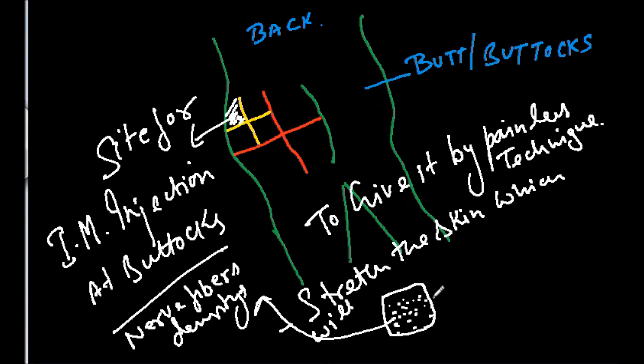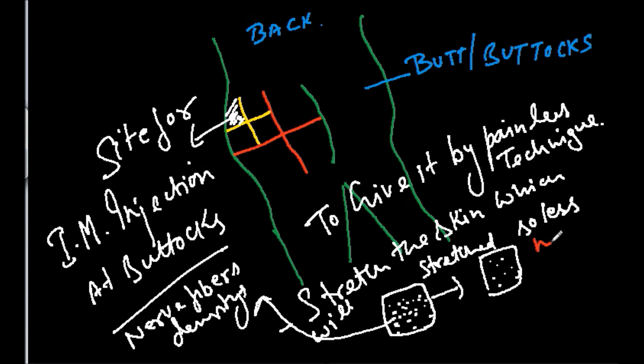When you stretch the skin, the nerve fibers spread out a little and the density of nerve fibers per square millimeter decreases. When you puncture with the needle, fewer nerve fibers will be damaged, resulting in less pain.